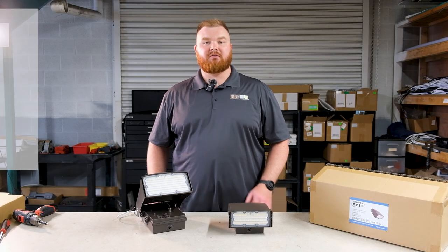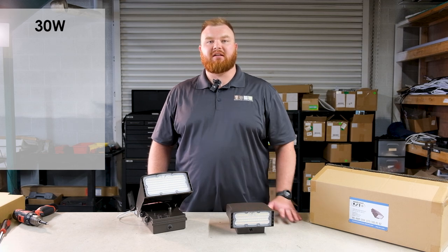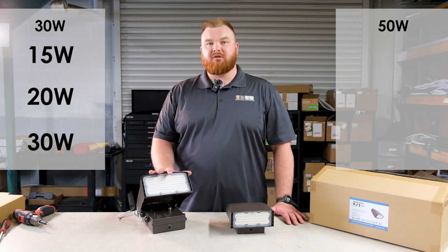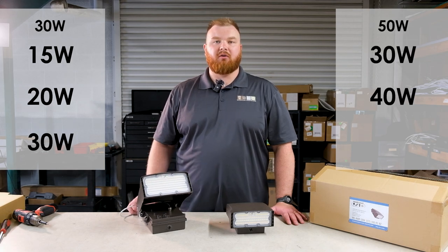These come in two options: the 30-watt version which can be set to 15, 20, or 30 watts, and a 50-watt option which can be set to 30, 40, or 50 watts.